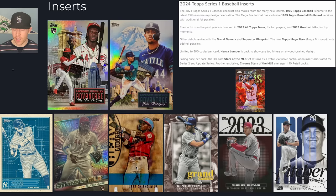We also have different new inserts like the Superstar Blueprint, the Grand Gamers, the Topps All Team, and the Greatest Hits. Inserts have never really been the name of the game for Topps Series 1. I hope they have more like the Hidden Gems, but I don't think they do based on the checklist.